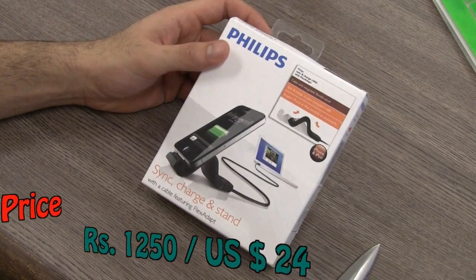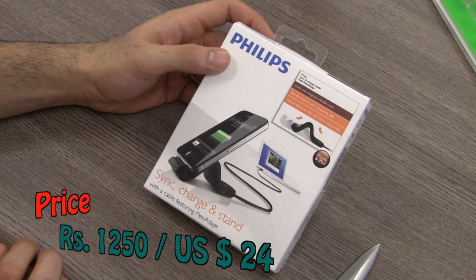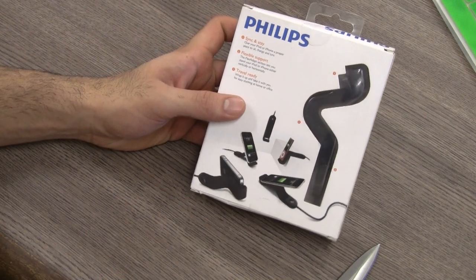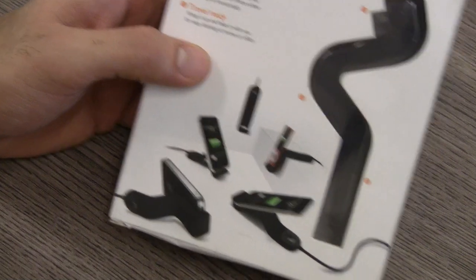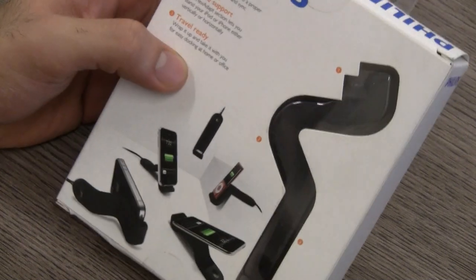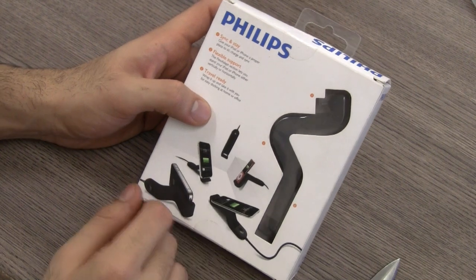I'm not too sure if it will work with the iPad, though it does have a flex dock so it should have no issues fitting on the iPad. You can see it shown at various angles at which you can put your device, and you can even hang it from the edge. You can see the actual product from the packaging.